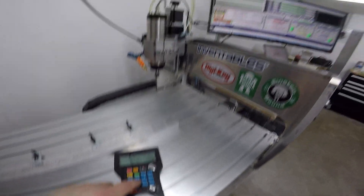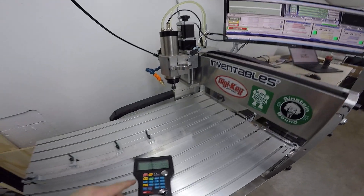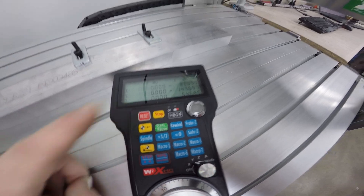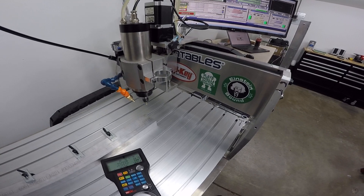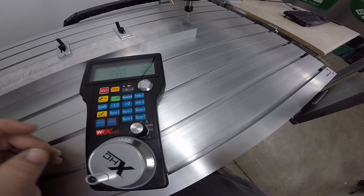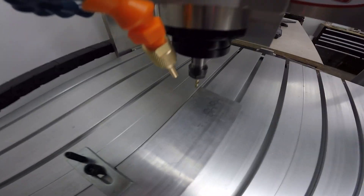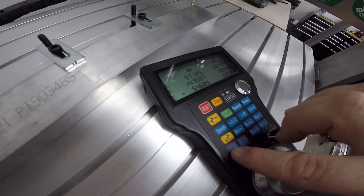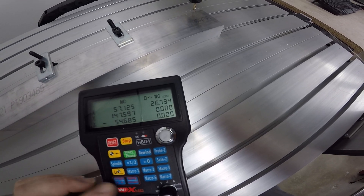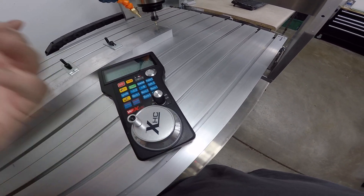I set up a macro so that if I press macro one it zeros my machine — it homes it and makes it accurate every time. Then once you've zeroed your piece out, you can press this button and jog over to your work piece coordinate zero. A big benefit of the pendant is not having to run over to the keyboard when you're zeroing your equipment on your work piece. You can jog accurately, get it close to your piece, and then set the step increment — 1, 10, 100, or 1000 — and each click of the dial is very accurate and does exactly what you want.